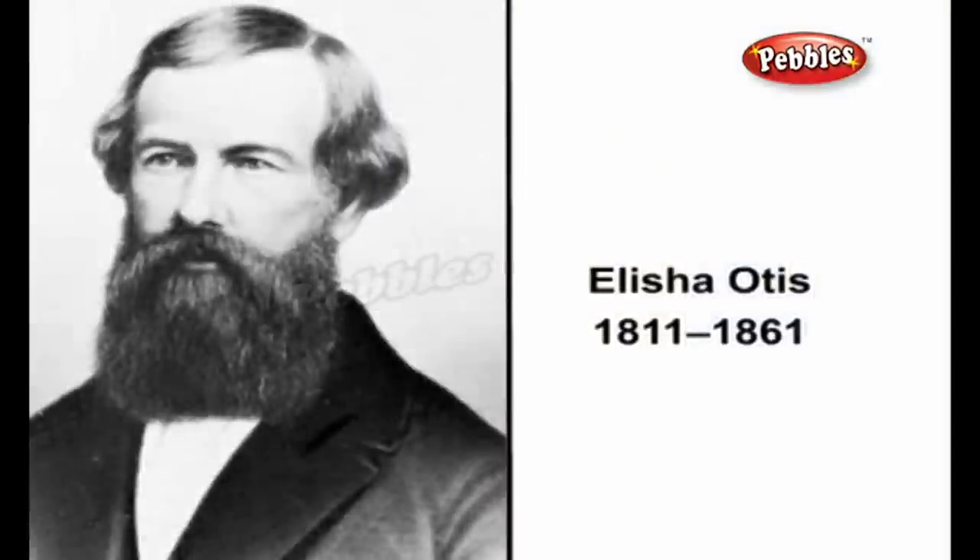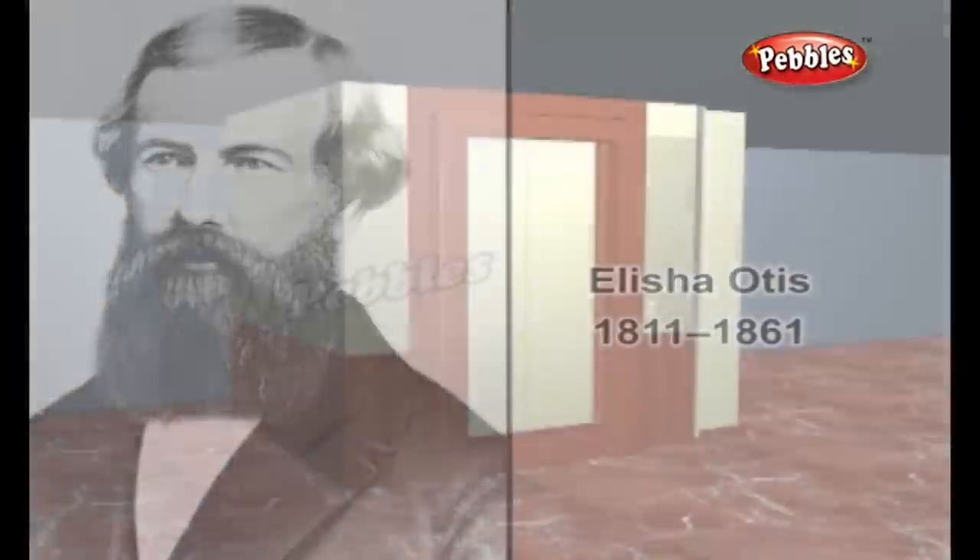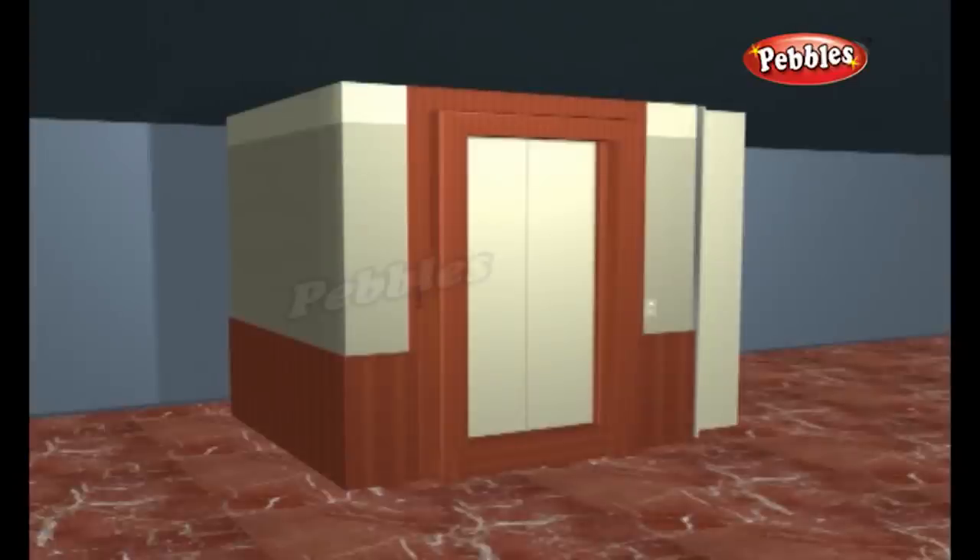Alicia Otis, a mechanic in a mattress factory in Yonkers, New York, pioneered the technology of elevator safety and paved the way for the modern passenger elevator.